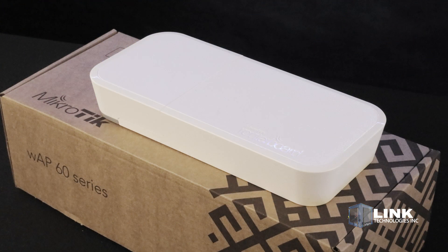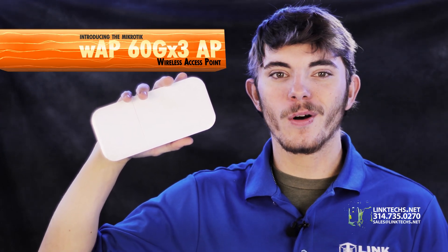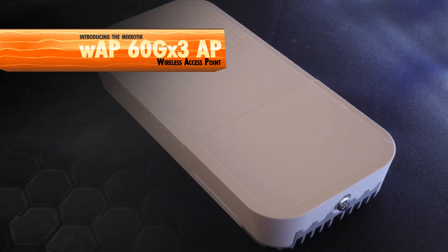Compact, adaptable, easy to install, and very affordable. This is a wise investment for building up your wireless network. It's an easy win. Overall, the Microtik WAP60GX3AP wireless access point is a great solution for your high-speed networking needs.